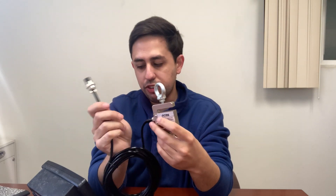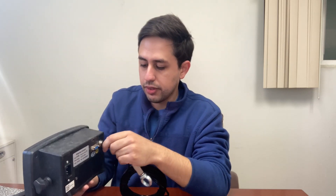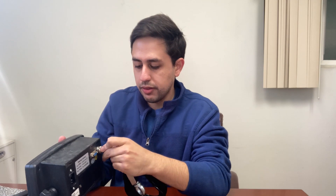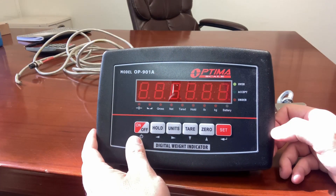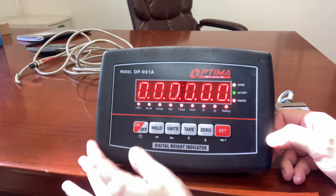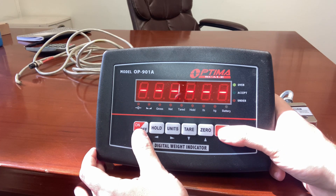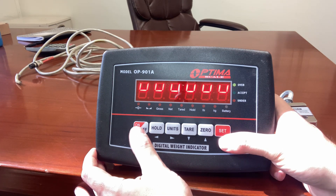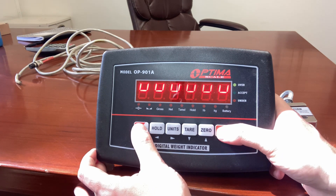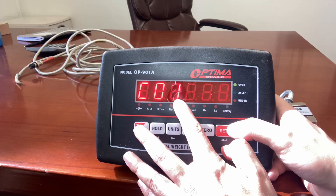Make sure it's connected to the back of your indicator. Next, you're going to turn on your indicator — press the on-off button. To enter intercalibration, press the on-off and set button at the same time for three seconds. C01 should appear.